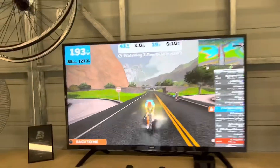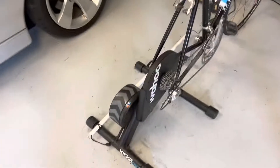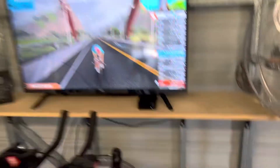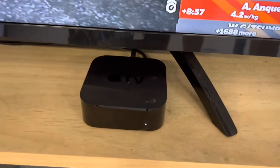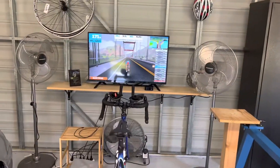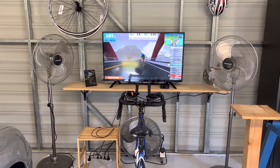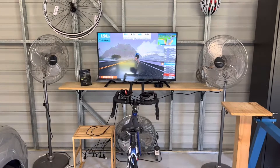So anyway, mate, that's what I'd say: Wahoo Kicker Core, old bike, any TV, latest generation Apple TV, and some big fans — or a nice air conditioner if that's where you're going to run it. Hope that helps. Have fun.